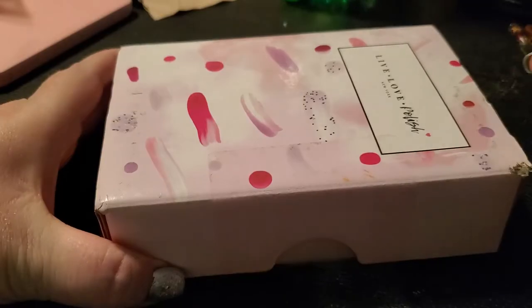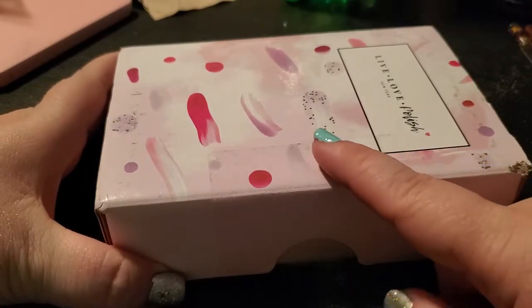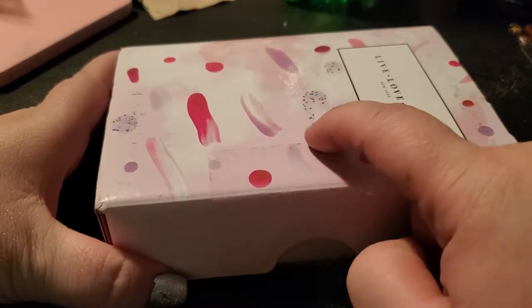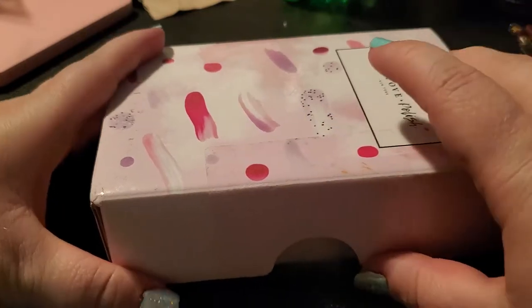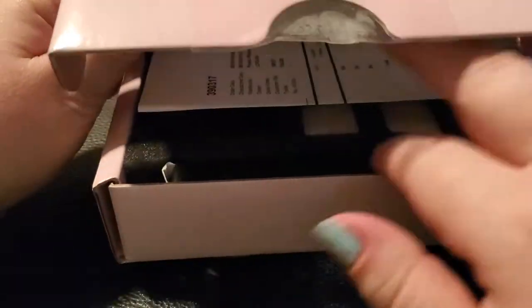I think it's actually pretty cute. The shipping label is on the underside — I won't show that since it has my address — but it has little swatches of what look like nail polish, so it's super fun.